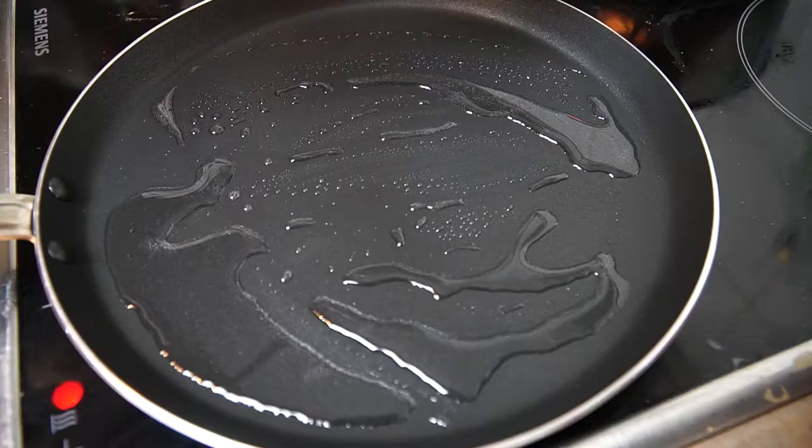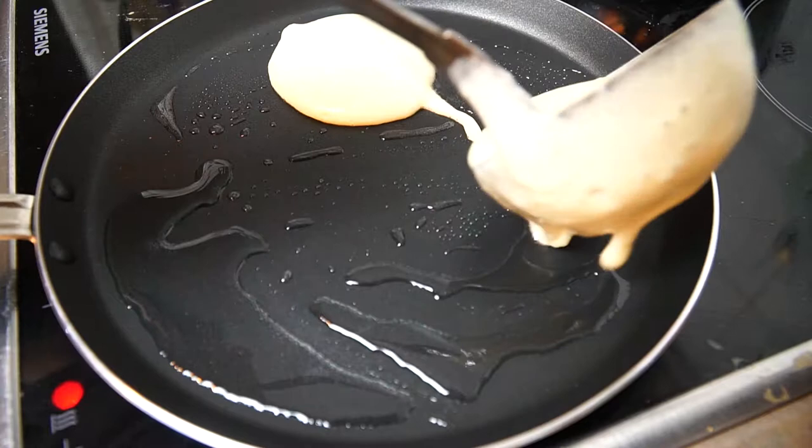There are a few things you really have to be careful about. First, you need a pan that is really good so nothing sticks. Second, keep the heat really low so they cook slowly. Third, for the first pancake use a little bit more oil or fat — I use coconut fat because I like it, it's healthy, and it has a nice flavor. After the first one you can use a little bit less.